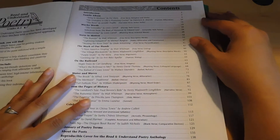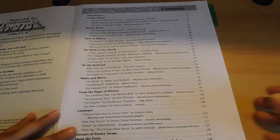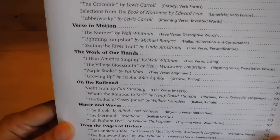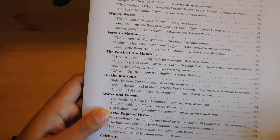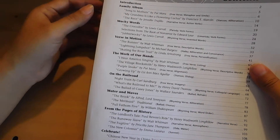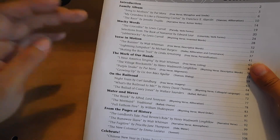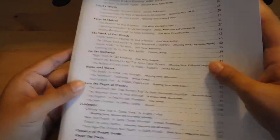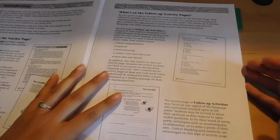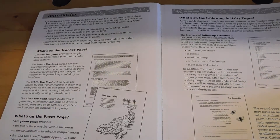I'm going to go ahead and flip through this, starting with the content. There's really just introductions to how to use this. You start from Family Album, Wacky Words, Verse in Motion — these are all different types of literary styles, different types of poetry styles.